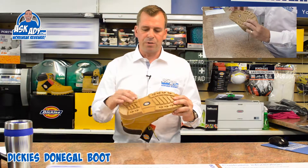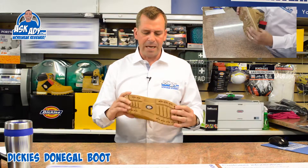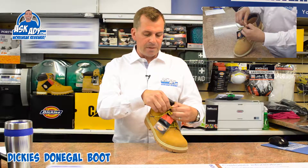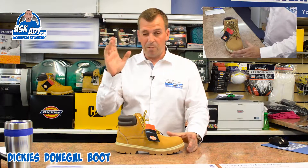This boot has a dual-density polyurethane sole which is molded. It has a steel toe cap so it conforms to health and safety requirements — you could actually use it on a building site, but I wouldn't recommend it.